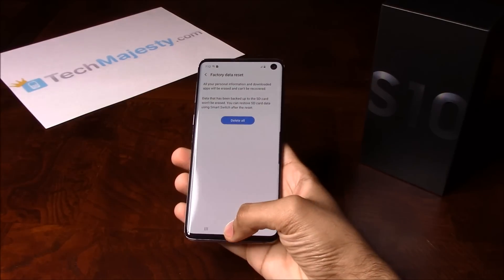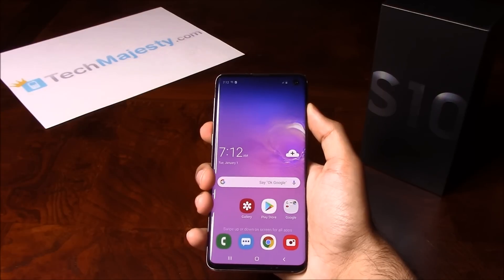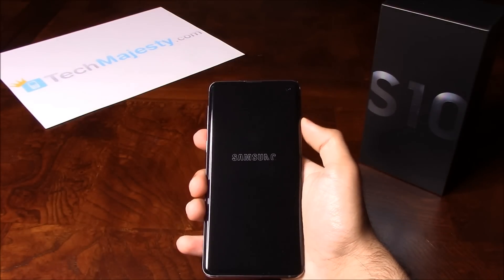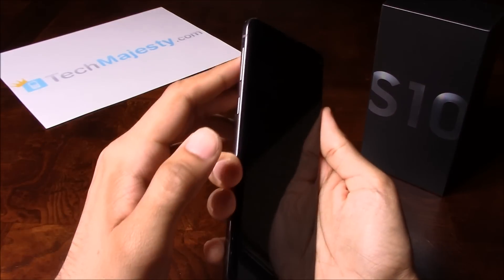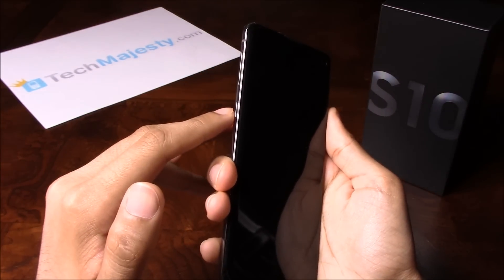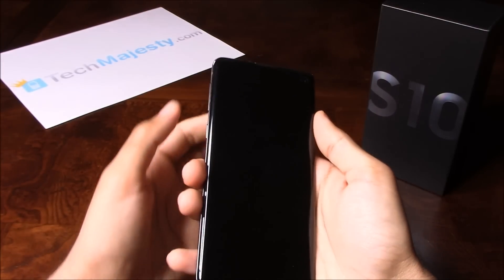Next I'm going to show you how to do a hard reset. In order to do the hard reset, you're going to first shut off the phone. Once the phone is off, you will go ahead and hold the volume up button, the Bixby button, and the power button all at the same time.